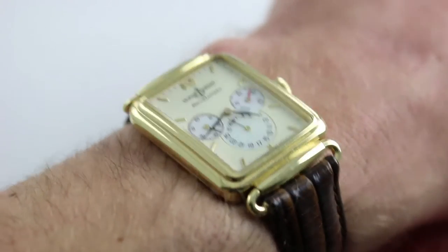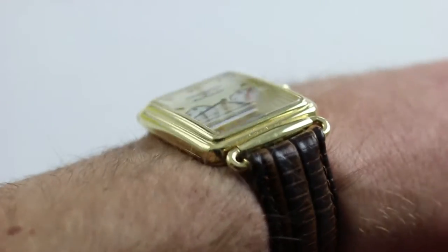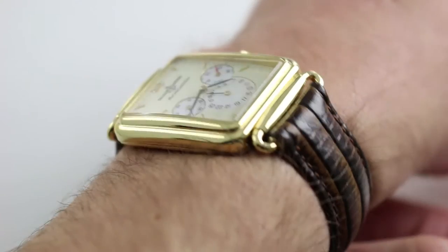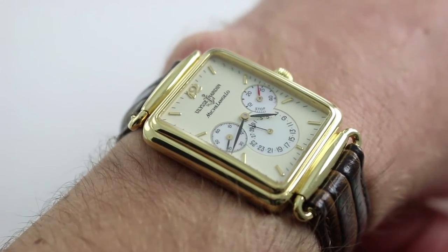Subscribe to our YouTube channel if you enjoy these videos, and please click on the card in the upper right-hand corner of the screen at any time during this video to see our full sales listing for this watch, with additional accessories included in the sale, high resolution images for your desktop, and naturally complete pricing details for this Ulysse Nardin Michelangelo.